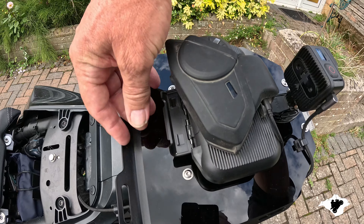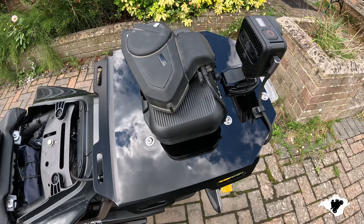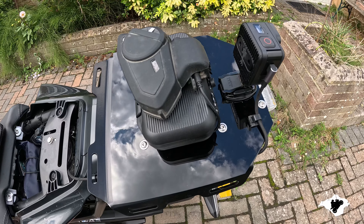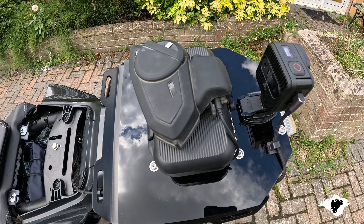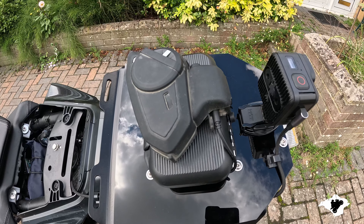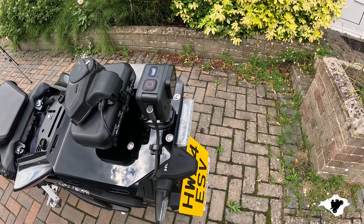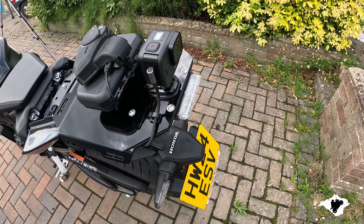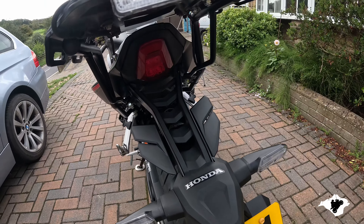If we look just there, that is a fitting for the SW Motech saddlebags, which are very handy. I have done a video on the old bike about the saddlebags, so if you're interested, have a look at that video — it's about four years old, I did it during the pandemic actually. As you may have noticed, I've also got a luggage rack fitted.